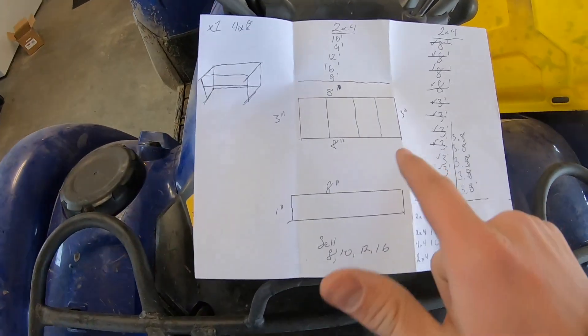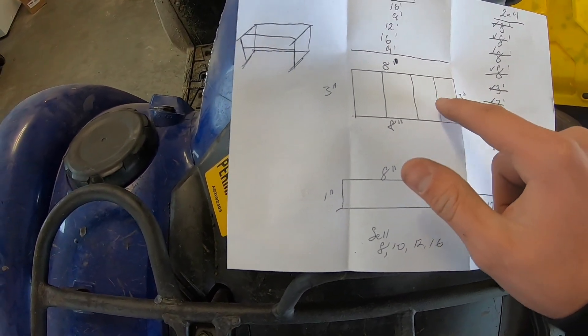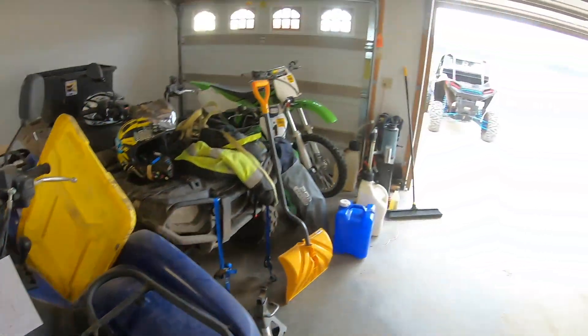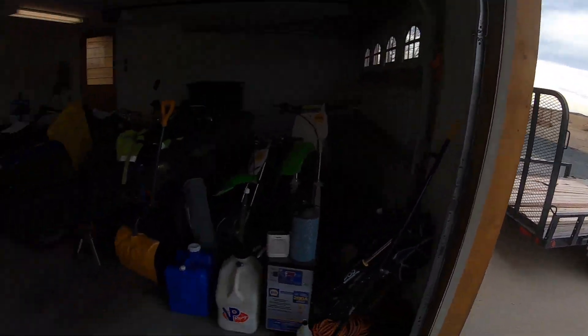The first step is to build the base where the plywood is going to lay — two 8-foot sections and five 3-foot sections. Shouldn't be too bad. I'll grab this lumber out, temporarily put it back together, grab this wood, and we'll get started.